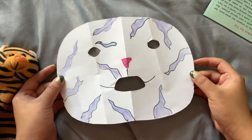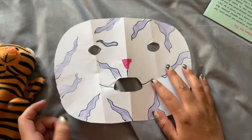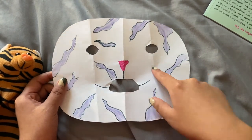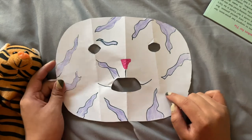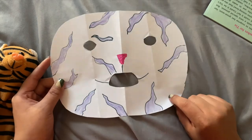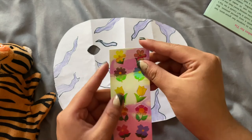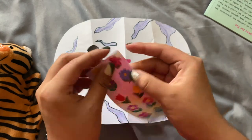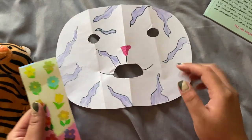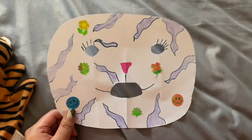I went ahead and filled in my stripes with a purple color pencil — you can use a crayon too. I actually want Mr. Tiger to have white fur, so I'm not going to color this in, but if you want Mr. Tiger to have a different color of fur, or if you're drawing something else, feel free to color in the white spaces in this mask. For now I think I'm going to add some fun stickers, so I'm going to be using some nice flower stickers and adding those to Mr. Tiger wherever I want.